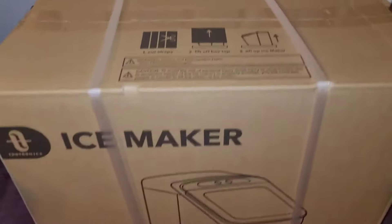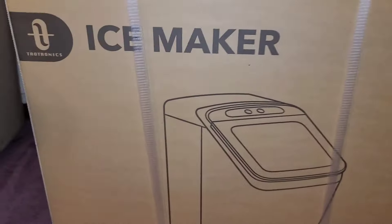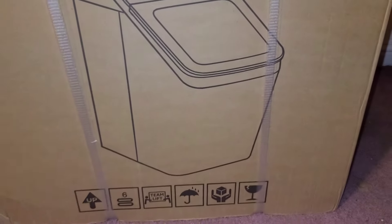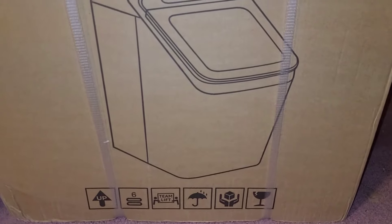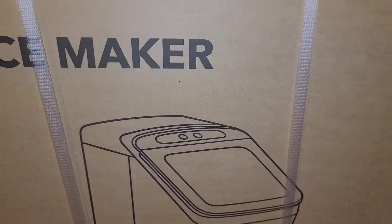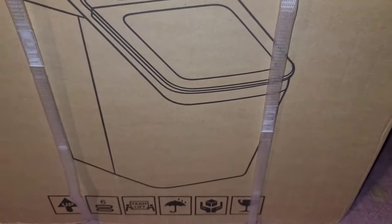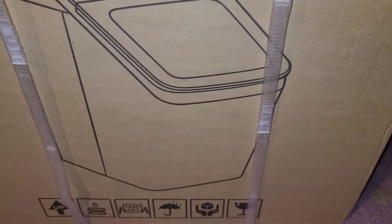I'm back. Here's the box. I've got this ice maker by TaoTronix — looks like that on the box. I'm going to take these plastic strips off.